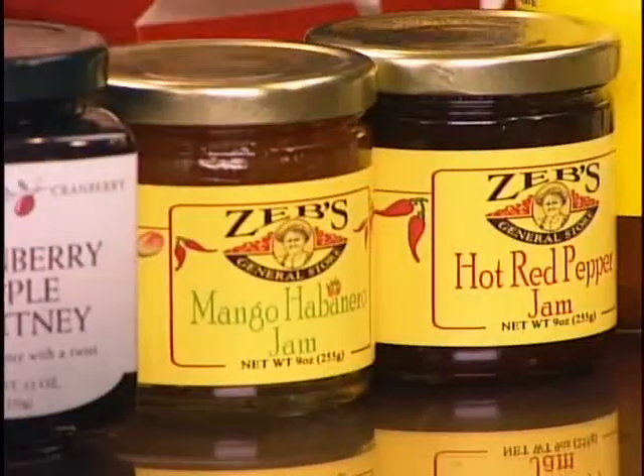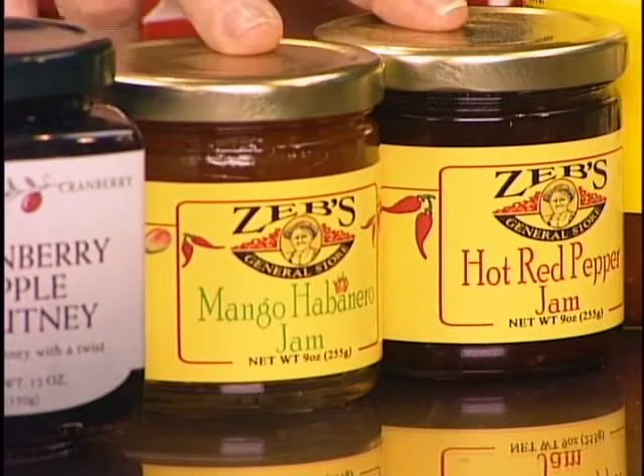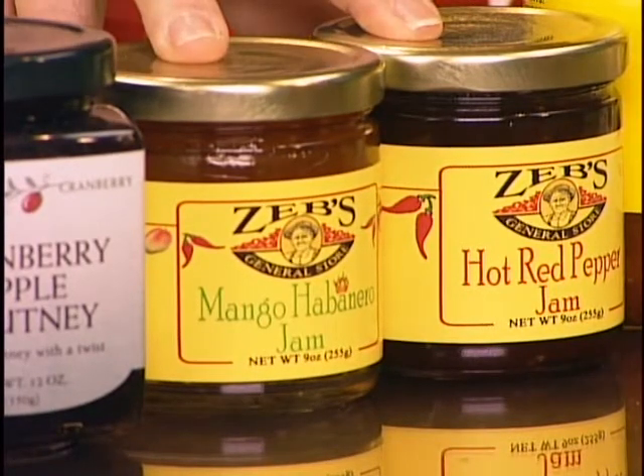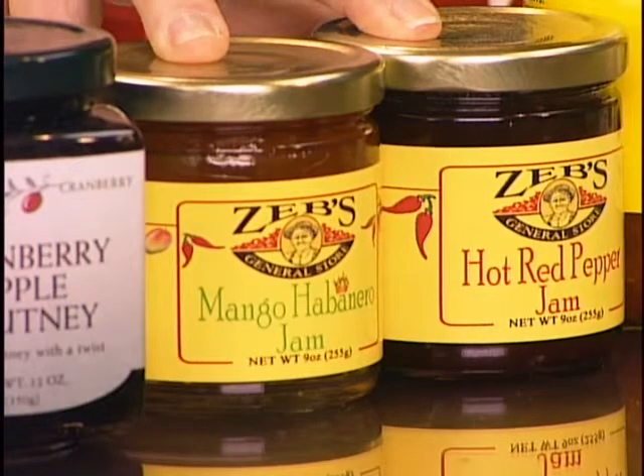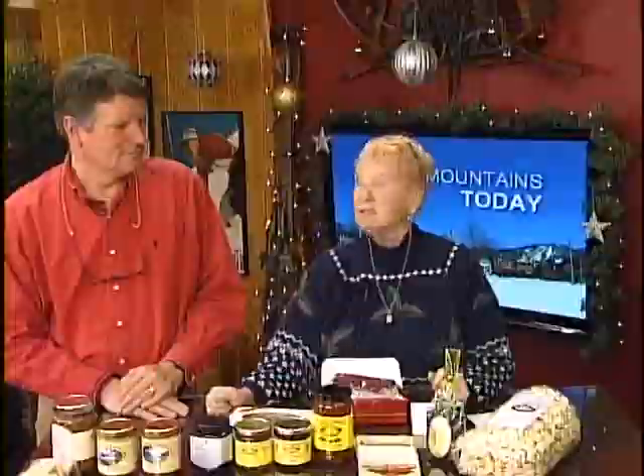The mango habanero and the hot sweet pepper jam hold up to cream cheese so well. You don't put it on the top - by the third person it looks really messy. So you just stir these into cream cheese, the whipped cream cheese - pretty colors. If you like it really hot, use the whole jar to eight ounces of cream cheese. If you like it less hot, half a jar to eight ounces, and then you get two servings.